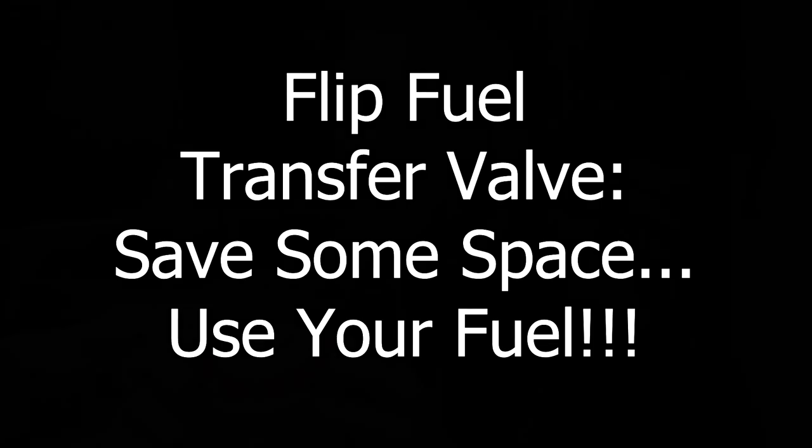Each one of these canisters I'm going to be leveraging today are a combination — as you can see, they're an isobutane, butane, and propane mix. The first thing I'll say is you definitely need to be careful. I'm going to mix like-type fuels — identical like-type fuels. You can't mix and match. You just need to know what you're getting into. All of these are the exact same fuel.